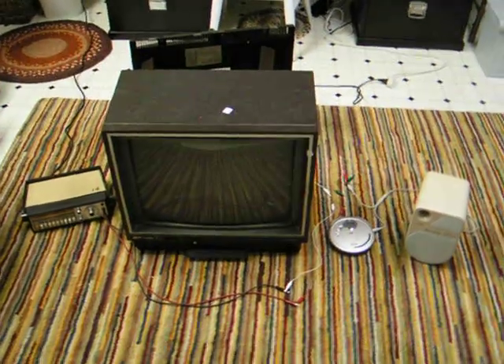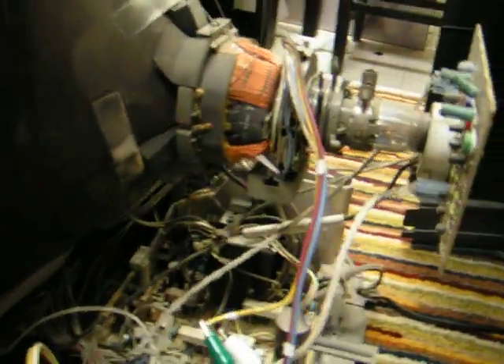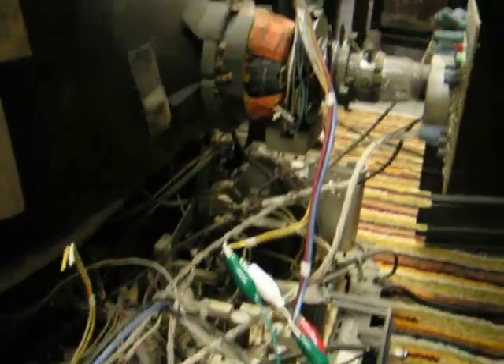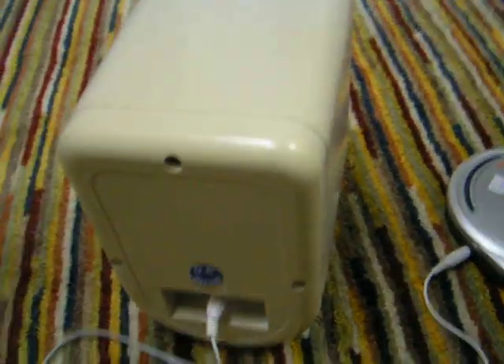Here's a way you can make a cathode ray tube TV into an oscilloscope. What you do is find a set of wires coming from the middle of the tube around a bunch of coils. Sometimes they're grouped into two groups: the vertical and horizontal yoke coils. What I'll be doing is attaching the yoke coils to the output of a CD player so that they'll be in place of a regular speaker.